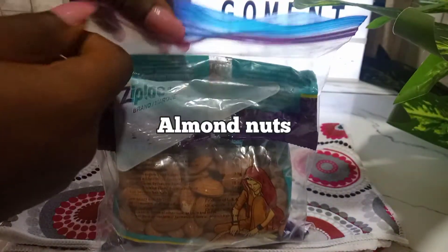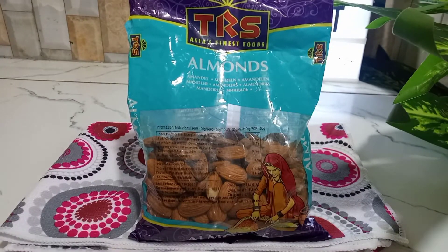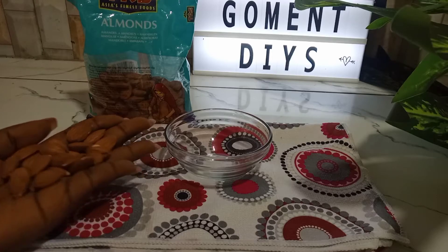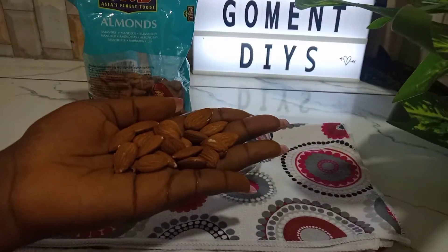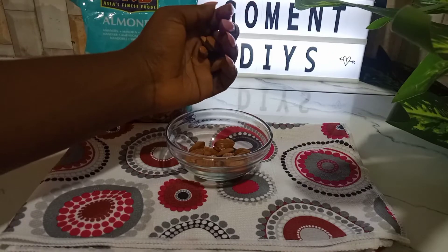My first ingredient will be almond. I have almond nuts here. Almond nuts is one of the most nutritious nuts because it's packed with essential vitamins and minerals, and vitamin E, that will be very useful and very good on your skin. It helps to boost collagen production, it helps to even out skin complexion, and it is very good to tighten saggy skin, and so much more.